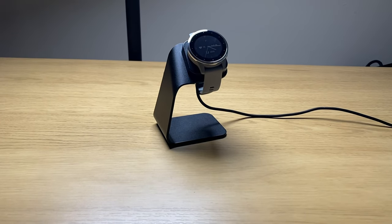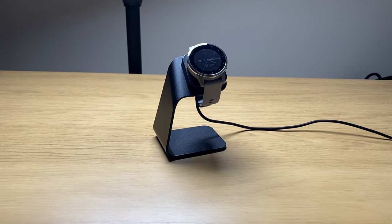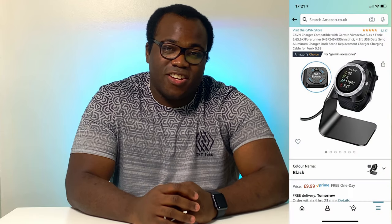So that's the Cavern smartwatch charging dock for the Garmin Vivoactive 3 and 4 as well as those other compatible Garmin smartwatches. In the description below I'll put all of those compatible watches as well as the Amazon link to where you can get this £10 charging dock, that will make charging your Garmin smartwatch a little less fiddly, adding that stylistic and modern look to your watch once it leaves your wrist.